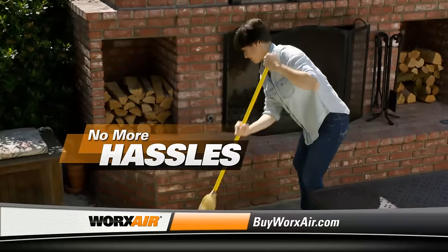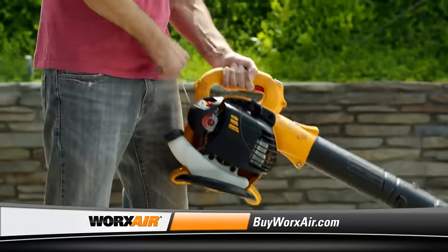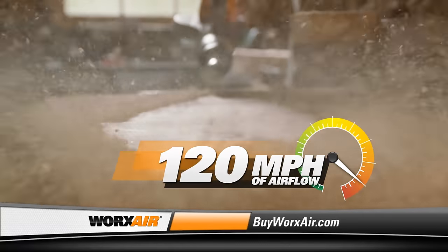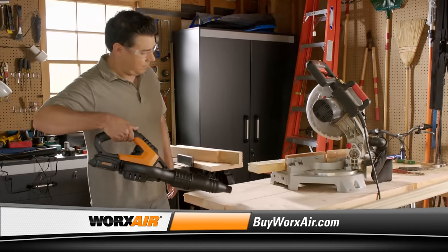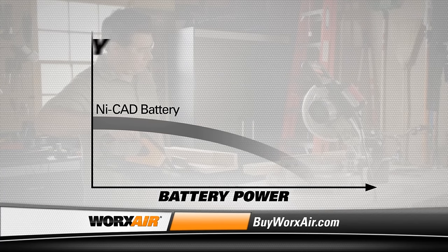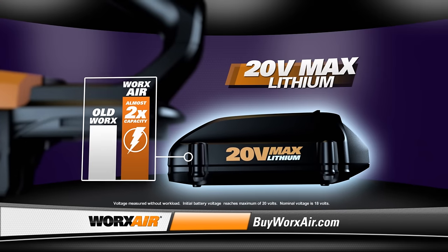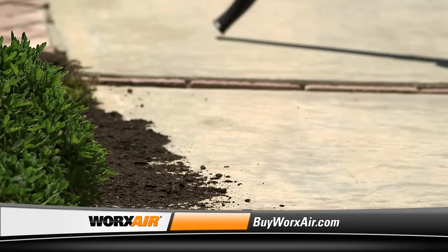It's the end of blisters and backaches from pushing a broom. The hassles of corded blowers and wet dry vacs are over too. And for all but the biggest yard cleanups, there's no need to fire up that loud, messy gas blower. The WORX AIR starts instantly and puts out a 120 mph concentrated stream of air that moves even the toughest dirt and debris. It's lightweight, durable, and powered by a high-capacity lithium-ion battery. Ordinary batteries start to lose power right away, but lithium batteries run at full power all the way to the end of the charge. The new WORX AIR high-capacity battery has a capacity rating almost twice that of previous WORX machines, and it stays charged for up to one year when not in use.